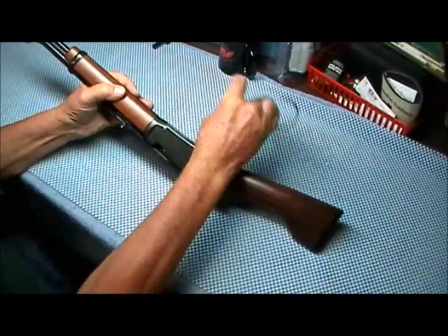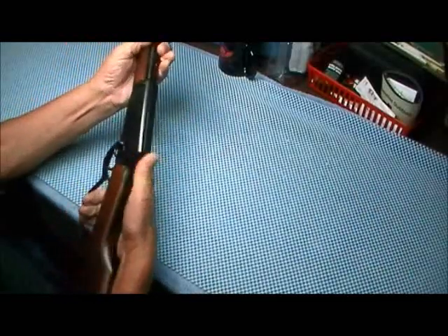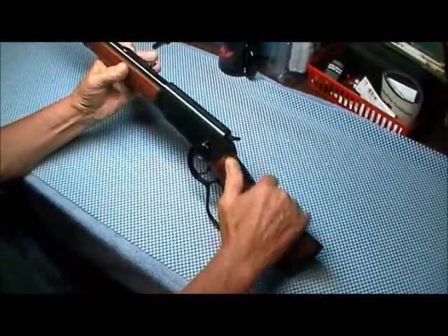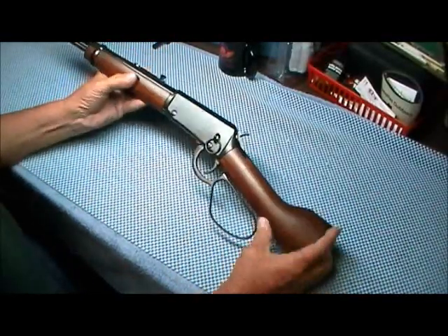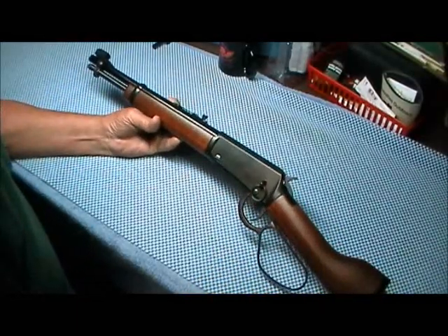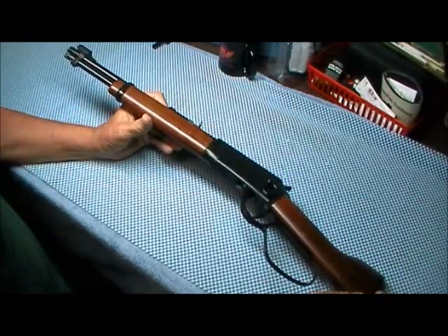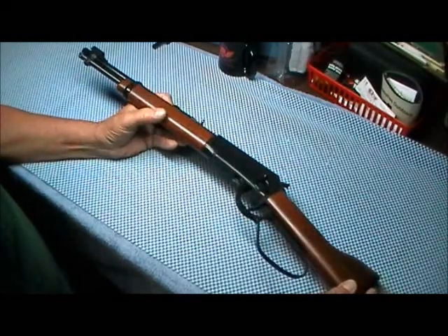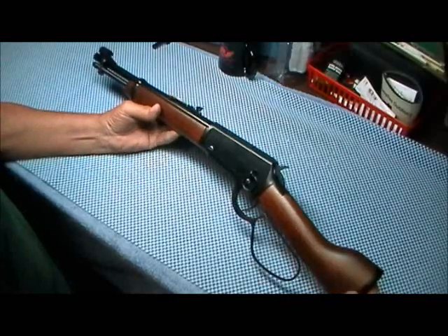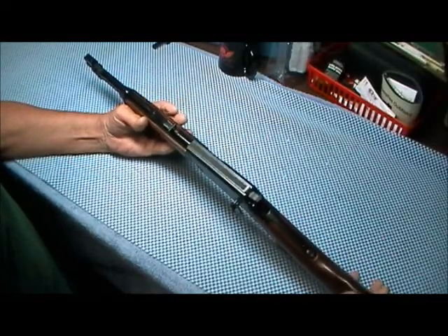Side ejection, very smooth action. Has a half cock. That is the Henry Mare's Leg, and it appears to have all the quality that you normally find associated with a Henry gun — very surprising the quality they turn out of their factory.